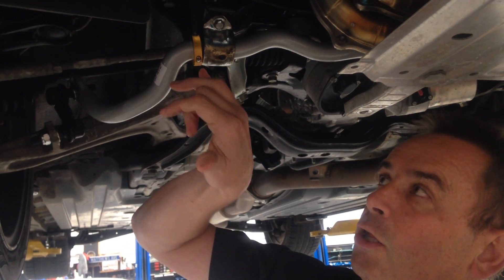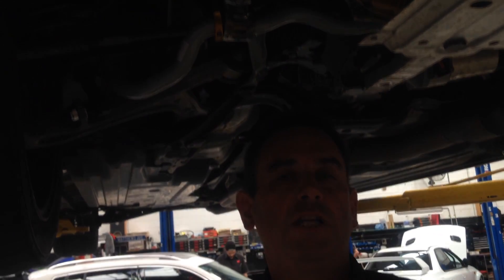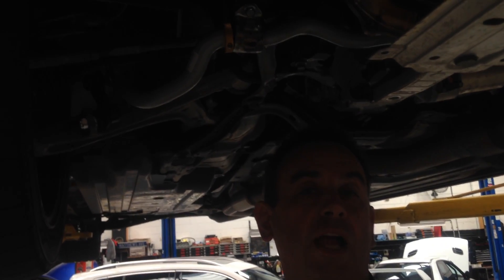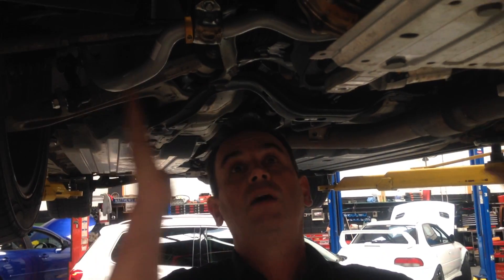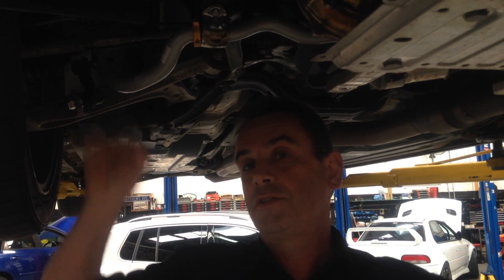It also comes with a locking tab here which is adjustable. If you have a look at our other video on the rear sway bars, I explained the advantages of the locking tabs. Interestingly, on the front suspension the original factory sway bar from Subaru doesn't have this, but on the back they do. There is sometimes an element of a sway bar moving sideways over a period of time with different amounts of suspension travel.